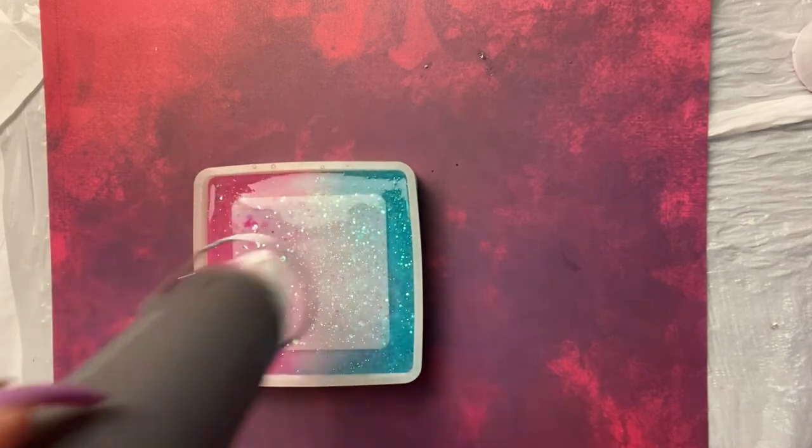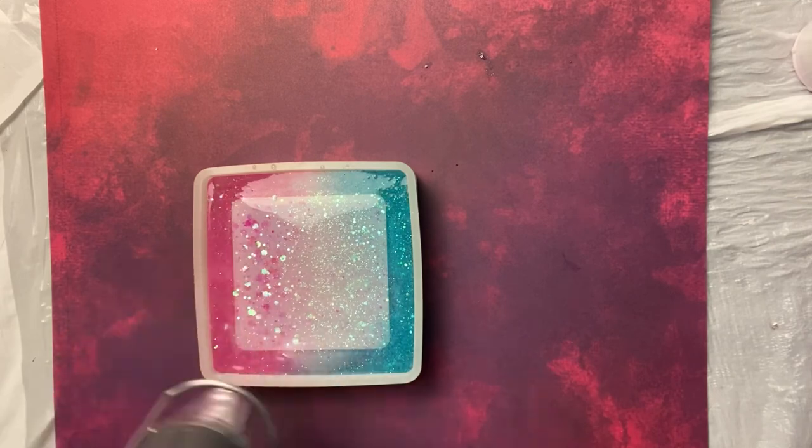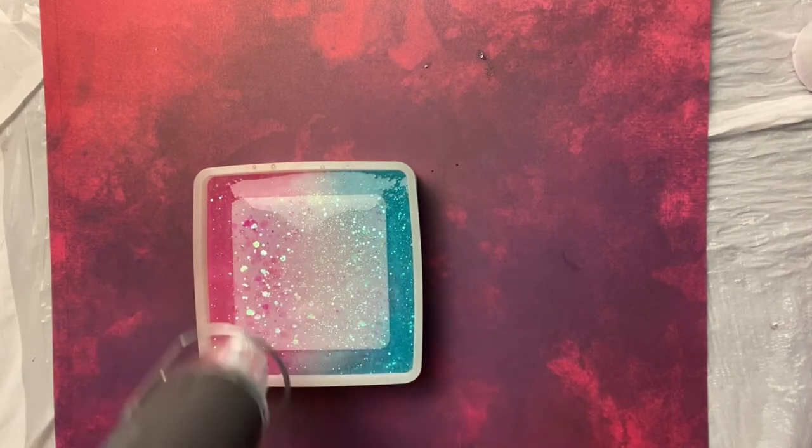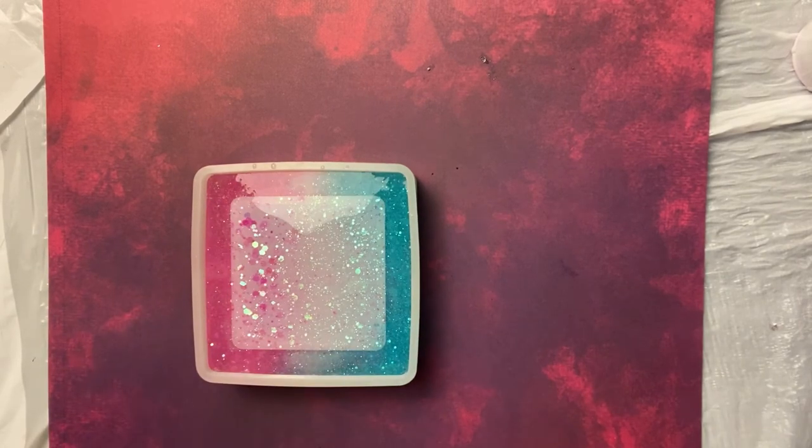I also put either a tablecloth or — well, this is actually a garbage bag over my table just for extra protection, because like I said, I'm pretty messy. Right here I'm using a heat gun. The heat gun is to help get any air bubbles out so it dries properly. Let's see how it dries.